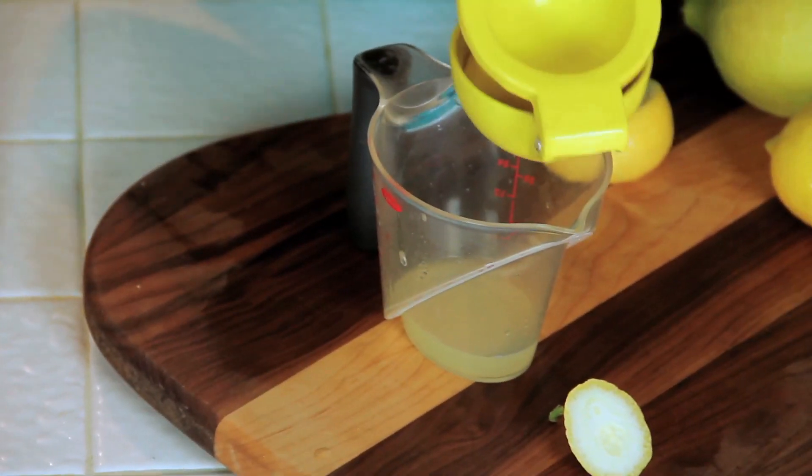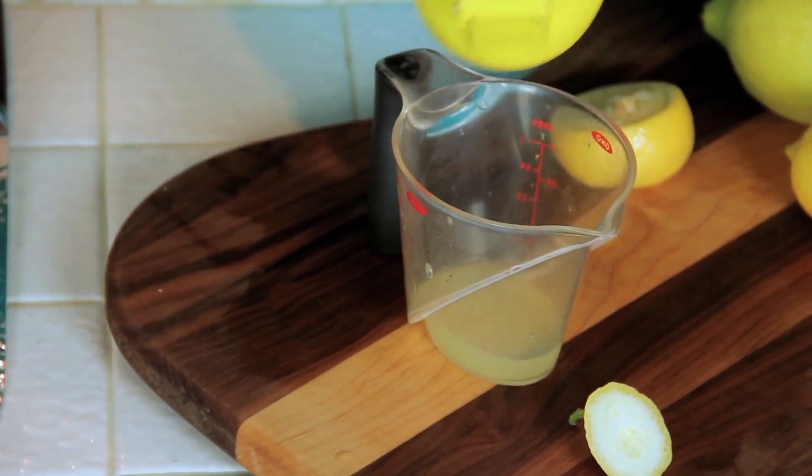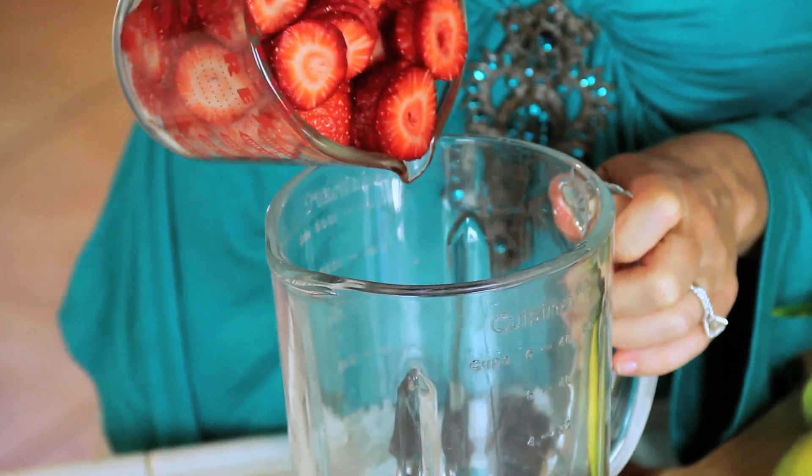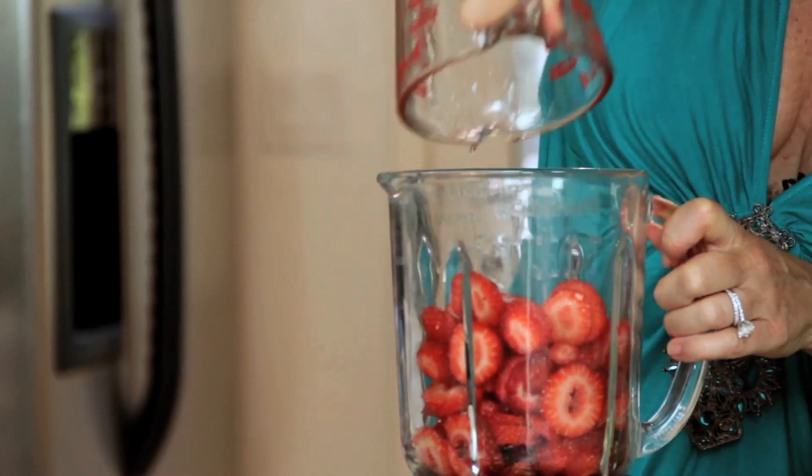This lemon juice really spikes up the flavor — it's delicious. So put that in the blender. Now we're going to add about two to three cups of chopped strawberries.